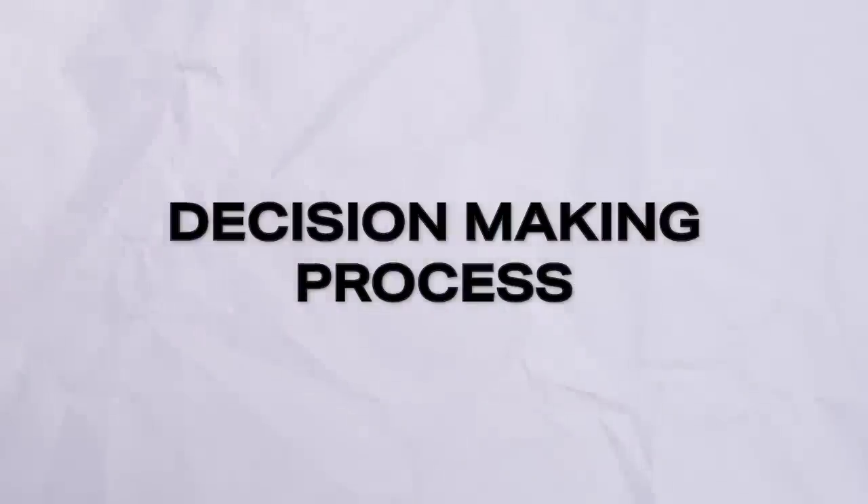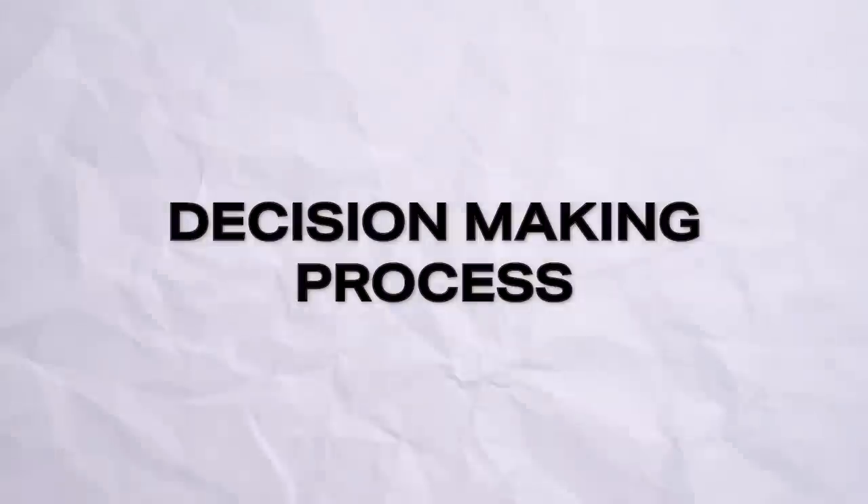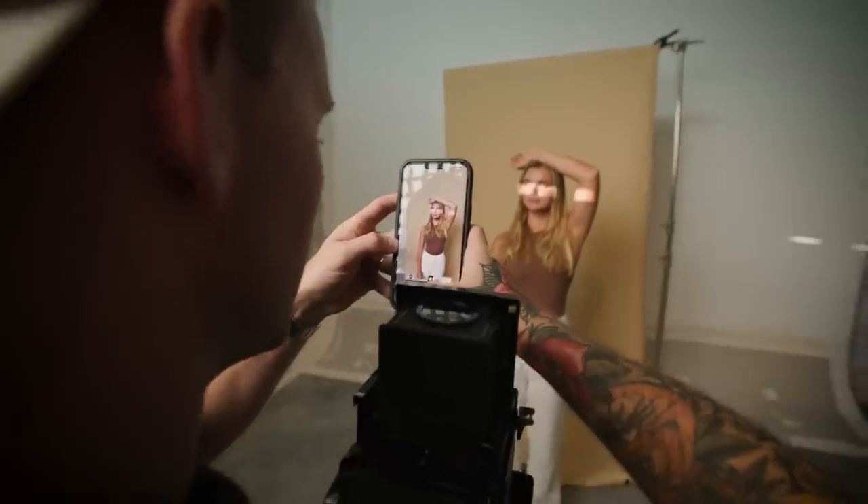Tip number nine: bring your subject in on the decision-making process. This is really important for the relationship between you and your friend. It's showing them what you've captured, the different styles you've captured, and asking them which they prefer. My preference may differ from theirs, and it helps you both come up with the best final image.